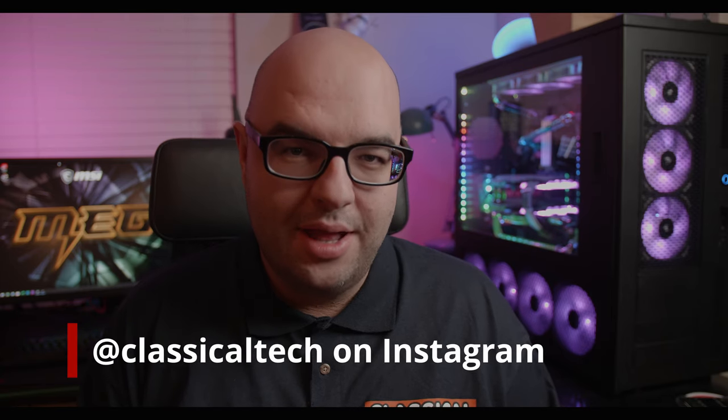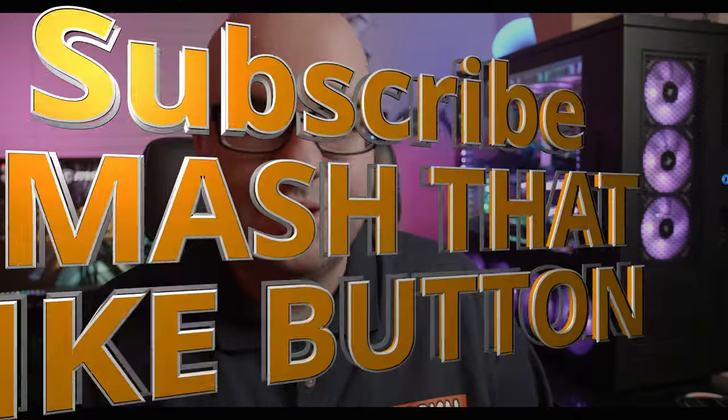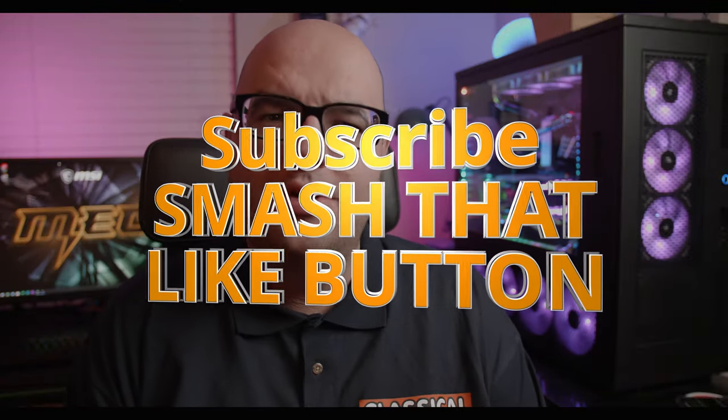Hey guys, Kiavo with Classical Technology here. Thank you for joining me for another video. Please remember to subscribe, smash that like button, and leave a comment below — I want to know what type of PC audio you're currently using.